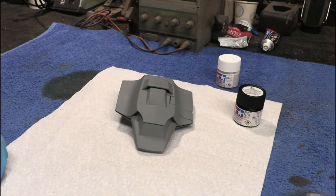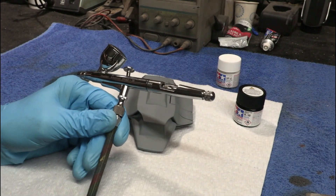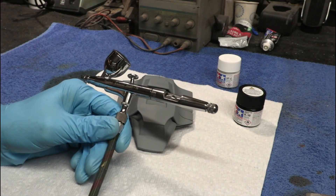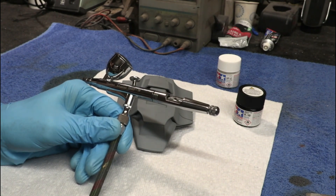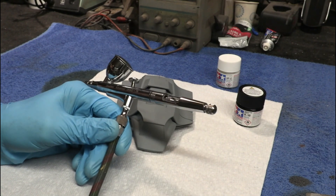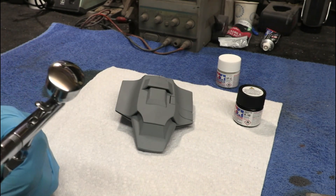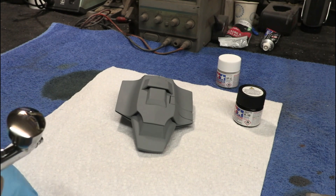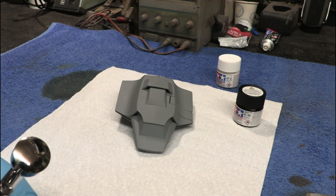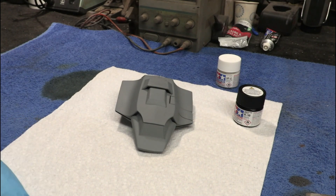I've got it set up on my airbrush and ready to go. The good people over at Gallery sent me some really nice airbrushes to do a review on the channel — I've got three different ones. I'm just trying out this first one and it's working really, really good. So look for an upcoming review video; these are reasonably priced, very competitive, and right up there with the Iwata that I'm used to using.